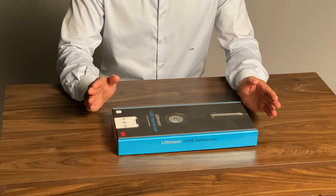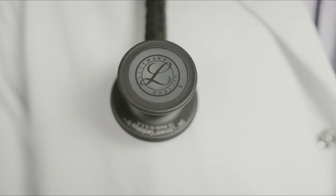Hello everyone, my name is Dr. Ali Haider and I'm an interventional cardiologist. What I have with me today is a product I'm very excited about — it's a collaboration between 3M and ECHO, and it is the 3M Littmann Core Digital Stethoscope.